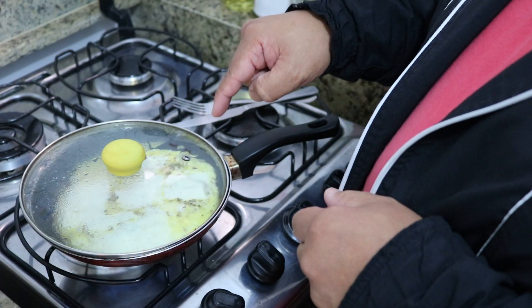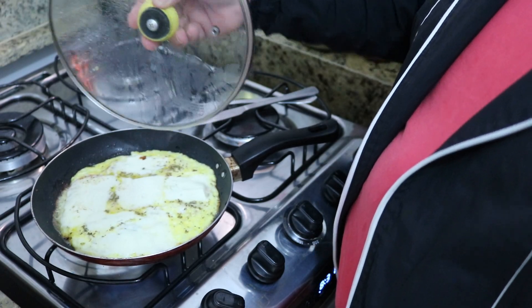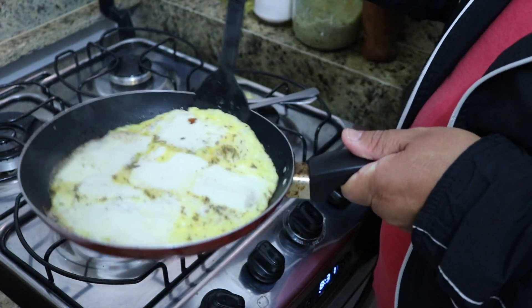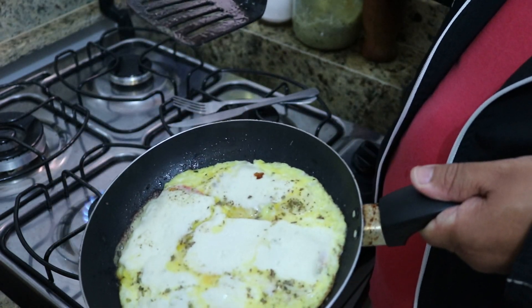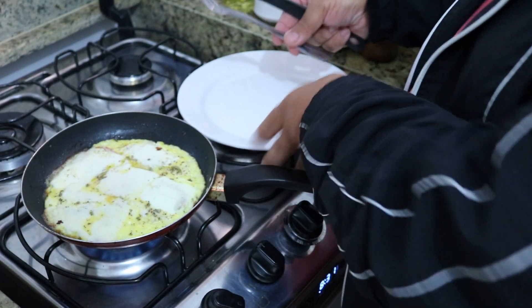After 5 minutes of the omelette on the heat, we can see how it is — it's super beautiful! You can see that it doesn't stick here because it's an anti-stick pan that is affordable. It's very beautiful. I prefer it to be a bit more like this, but this is the criteria of each person.